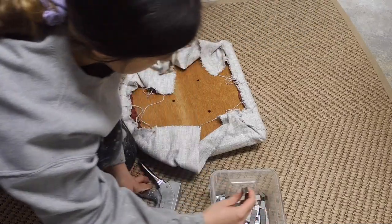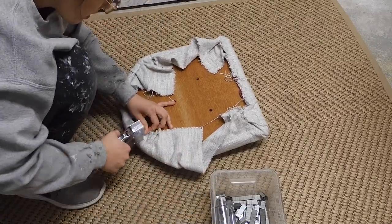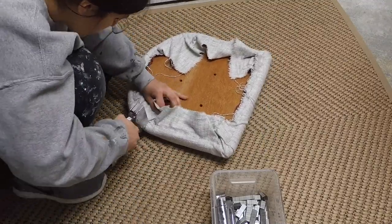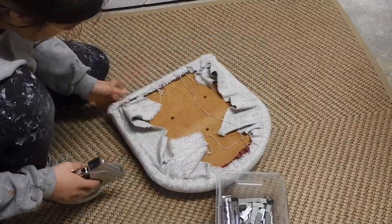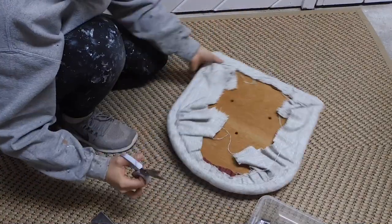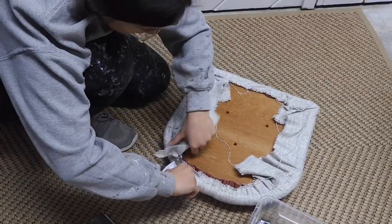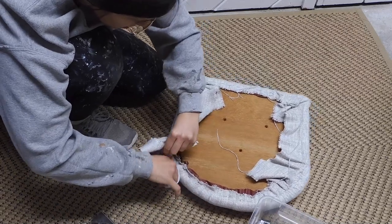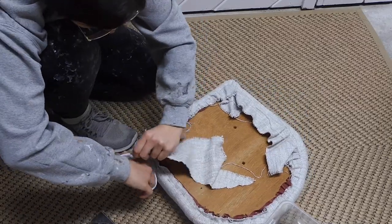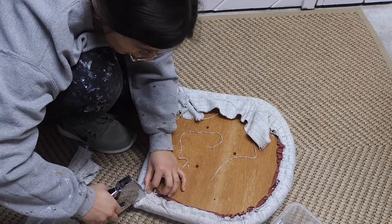To staple gun this down, I'm just using a Stanley staple gun — I believe these are about $10 or $15 on Amazon. Now that the seat is all recovered, I'm just going to go ahead and cut the excess fabric off. I don't have fabric scissors, but if you did, this would help — it would cut a lot easier and faster. I'm just using regular kitchen scissors from Walmart. I'm just going to staple a few of these loose ends down.